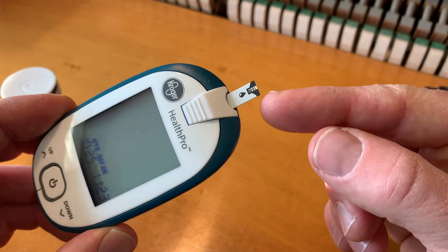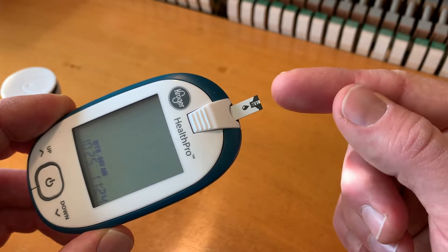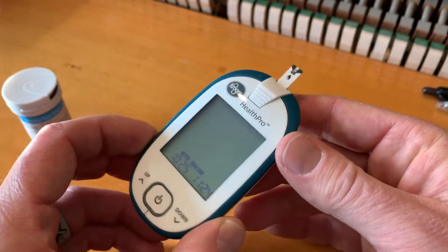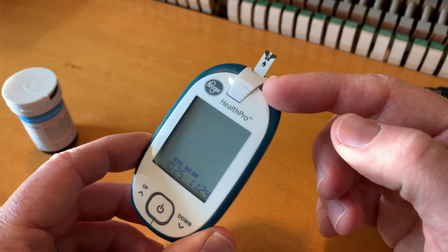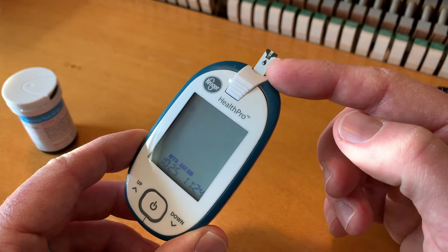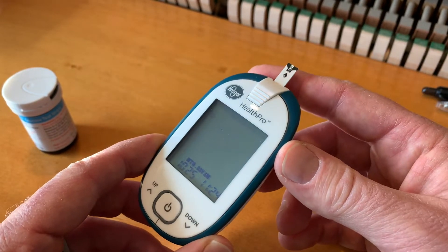Once you have the little strip sticking out like this, you can see where the blood is now going to be inserted. You're going to use your lancer, prick your finger, put it up against that, and it'll take about five seconds to read. I'll make a few more video tutorials showing exactly how I do that. But this is what it should look like — with that little marking up and out so you can put that little sample of blood on the end.